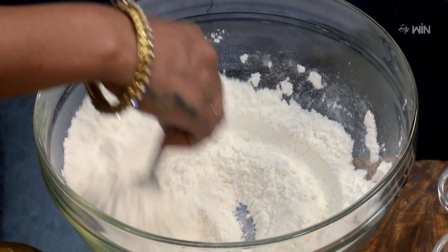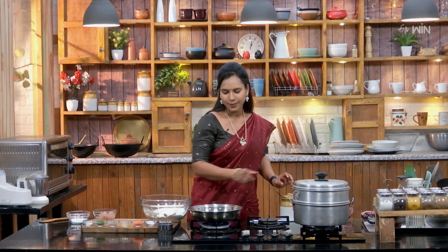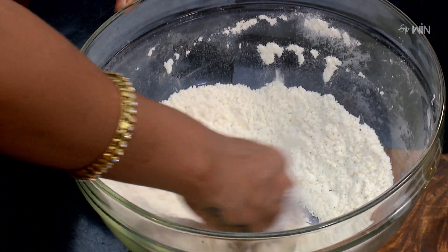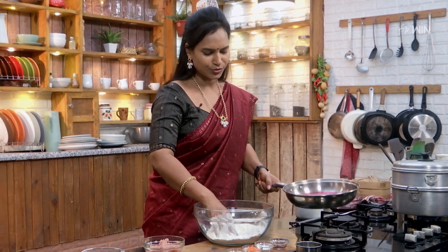I'm going to use the salt and oil. Beetroot juice, start with the salt. Get some of the salt. Then let's cook a little bit and give a bit of beetroot juice out.